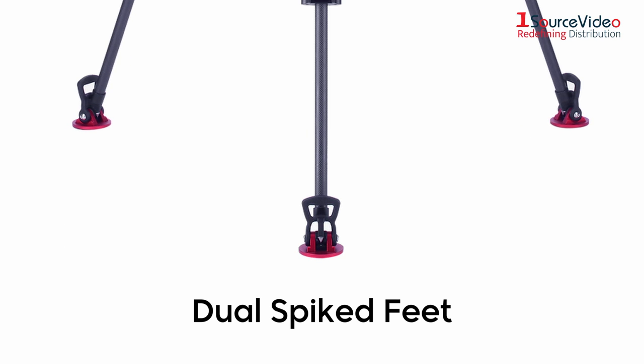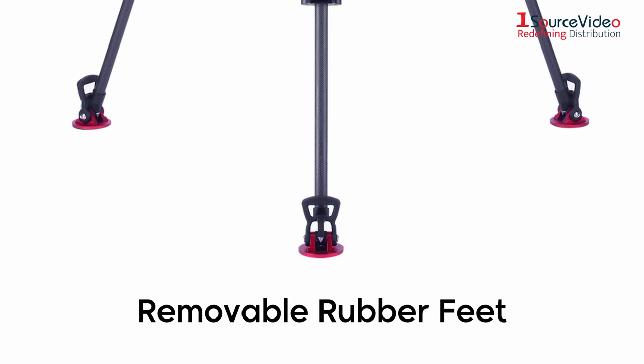The dual spike feet are excellent for creating grip when shooting on soft terrain, and the removable rubber feet snap over the foot spikes for working on hard surfaces and in delicate locations.